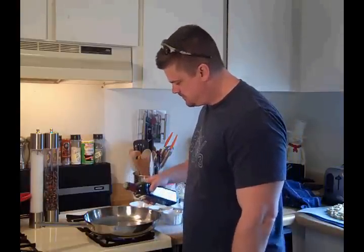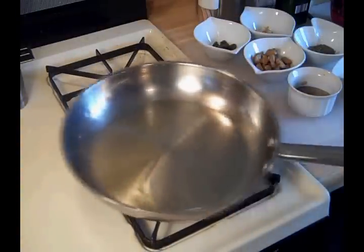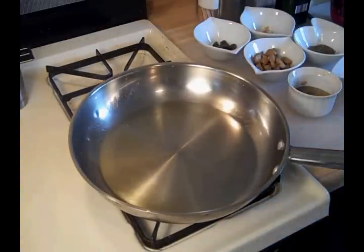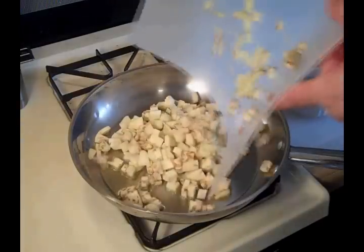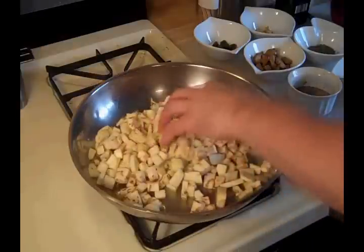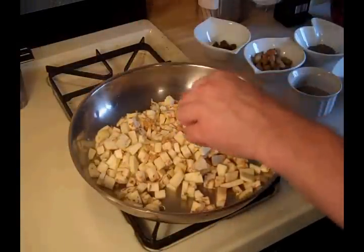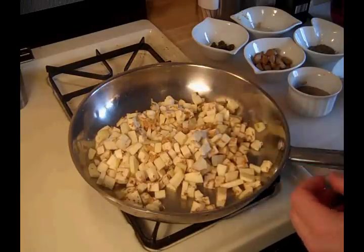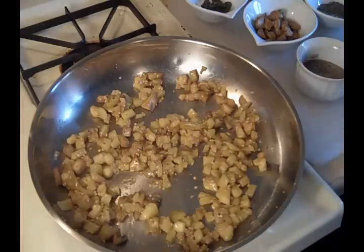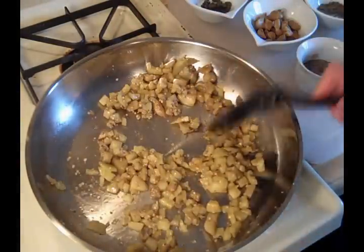The next step, we're going to start cooking our eggplant and making our filling. As soon as the oil heats up, we're going to add our eggplant and we're going to add the garlic. We're going to cook that just until the eggplant lightly browns. That took about 10 minutes or so, so now I'm going to add my other ingredients.